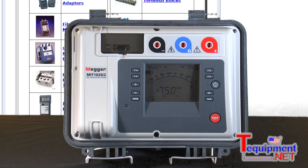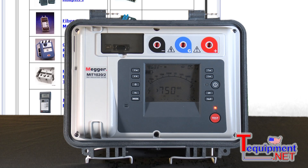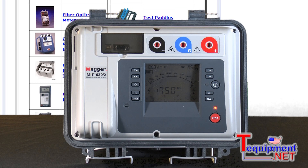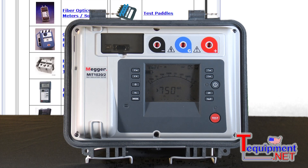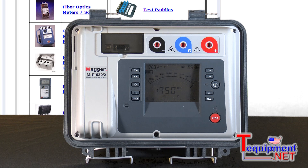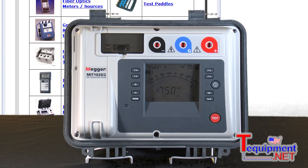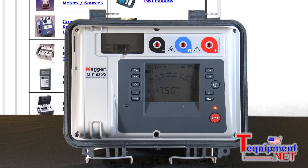The MIT 1020 is both line powered and battery operated. Measurements can go up to 35 tera ohms with both analog and digital readout. It's CAT 4 rated to 600 volts. It performs automatic dielectric absorption ratio testing, polarization index testing, step voltage testing, and dielectric discharge testing. It has RS-232 and USB download capability, and is ingress protected to IP65, with 3 milliamps output short-circuit current for quick tests.